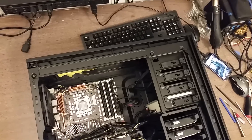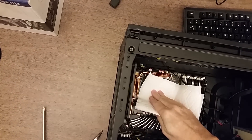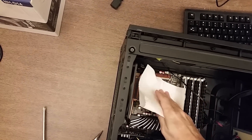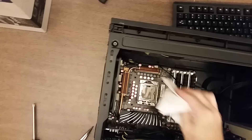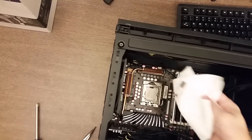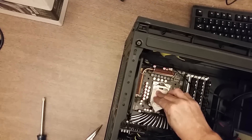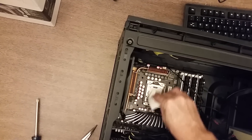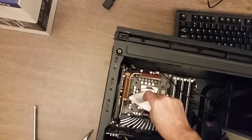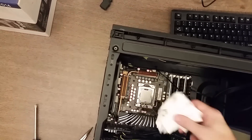So the thermal compound I'm going to go ahead and clean off. I'm just going to use a paper towel. I'm going to be putting on the same thermal compound, Arctic Silver 5. I'm just trying to get the majority off — it doesn't have to be perfect.